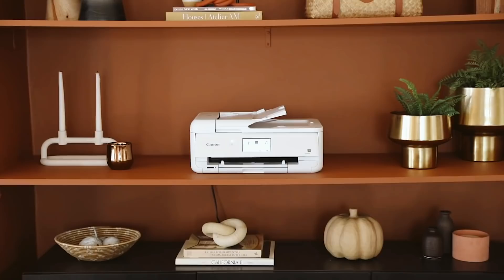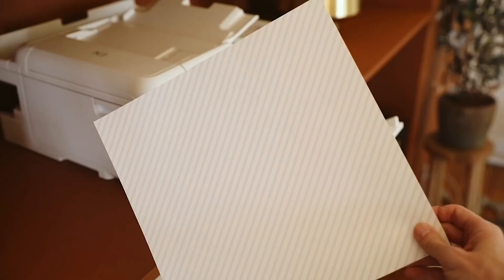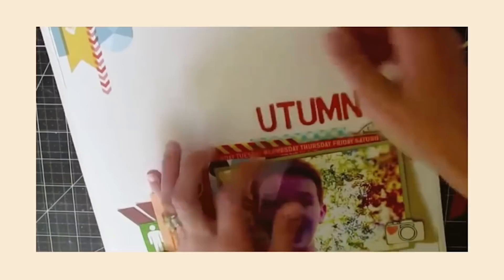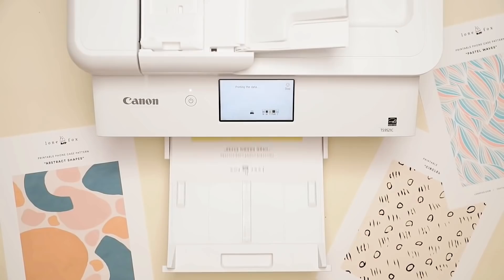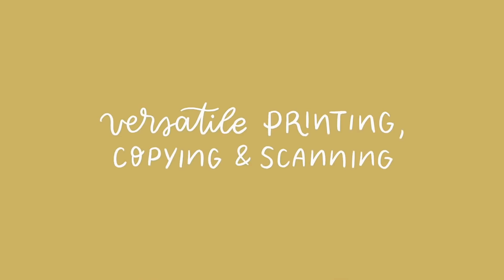You can use it for any crafting project — whether it be 12x12 borderless printing, art prints, really any craft-related project — but you can also use it for everyday prints such as photos, school projects, documents, invitations, and much more. Here you can see I'm flipping through some of the built-in printable patterns. You could print 12x12 borderless, which would have been a game changer during my scrapbook days. I've also been using it to print patterns for phone cases, gift card holders, and greeting cards.